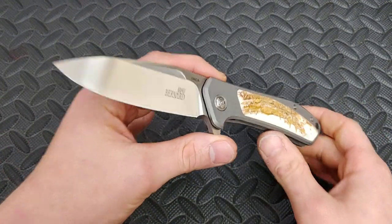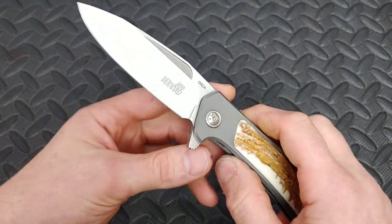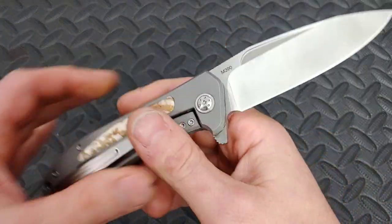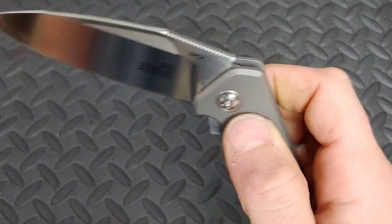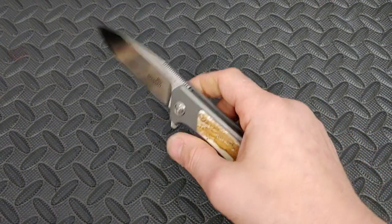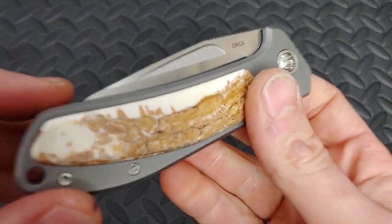There is a huge problem with this knife — as great as it is, there's one massive issue. I'm Jared, my lovely wife Kira is at work, and today we are checking out the Arno Bernard Orca. This knife is absolutely amazing in so many ways, but like I said in the very beginning, there is one huge issue.